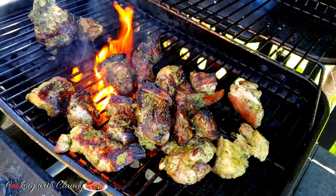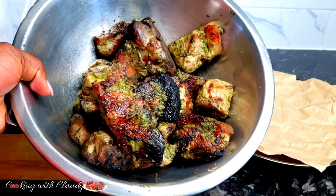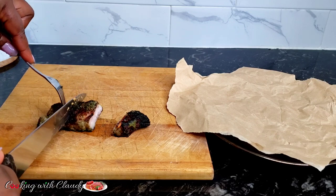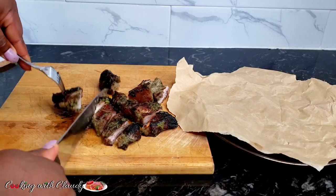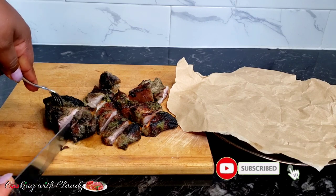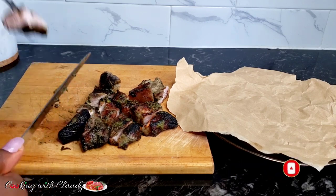Hello beautiful people, how is it going out there? It's your girl Claudie and welcome back to my kitchen. Today I will be showing you how to grill pork the Cameroonian style. This is our normal street food — you will find this in the streets and we usually enjoy this a lot. If you are new here, please hit the subscribe button and turn on the notification bell. Trust me, any recipe I drop here, you are going to love it.